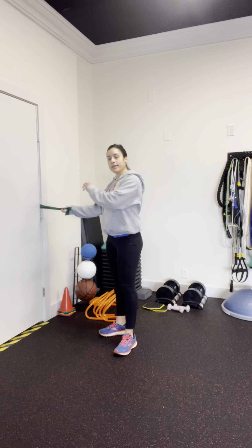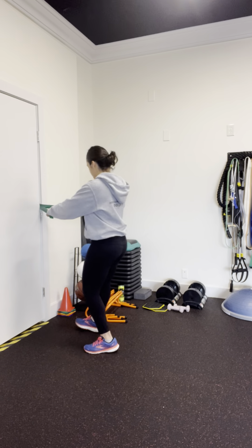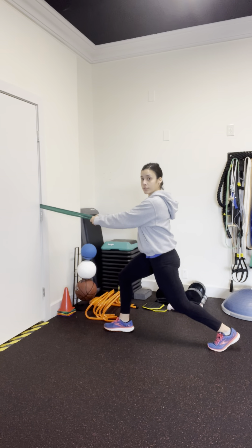Stick the band — the knot side — in the door hinge, that way it stays put, and then come into a good lunge position.